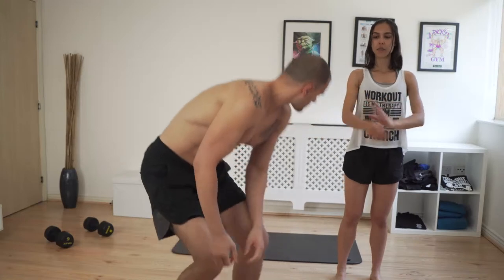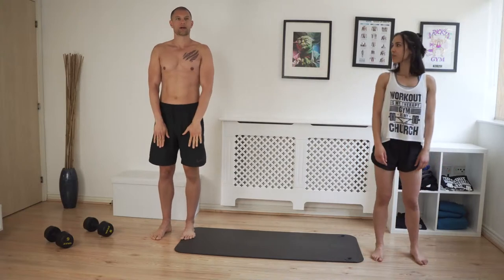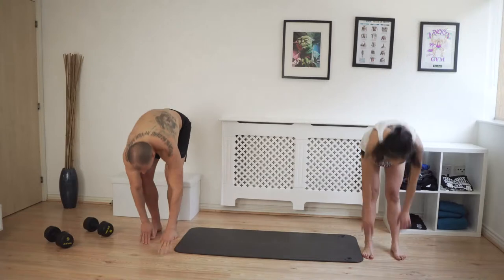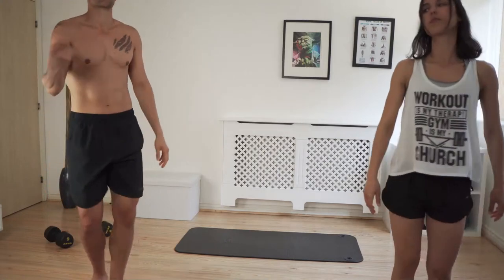Starting with the warm-up. Touch down with a straight leg, walk out to your hands, then walk back up. We're going to do six reps.